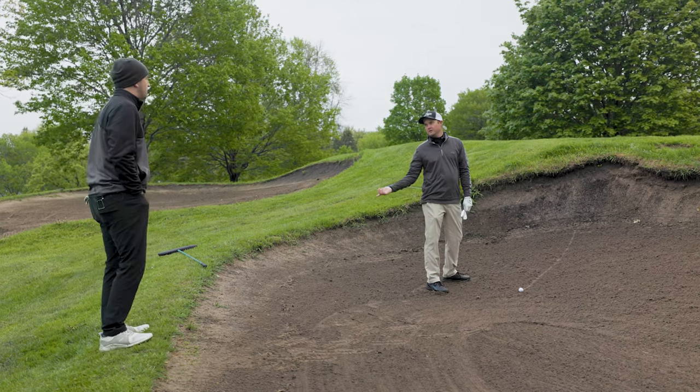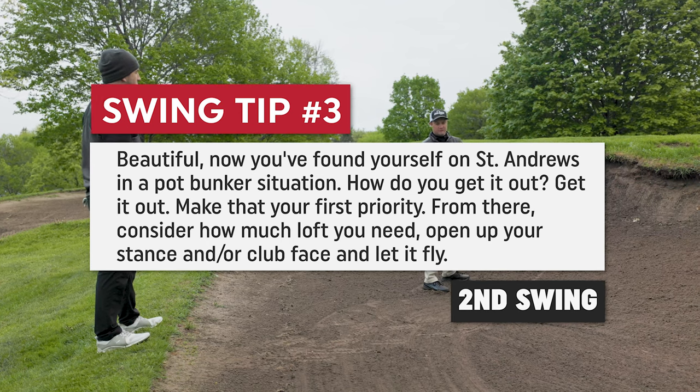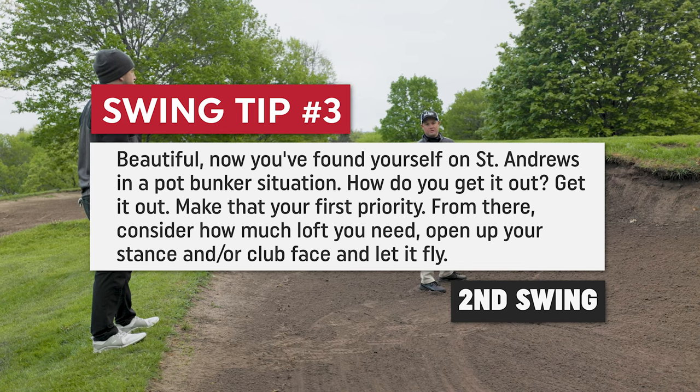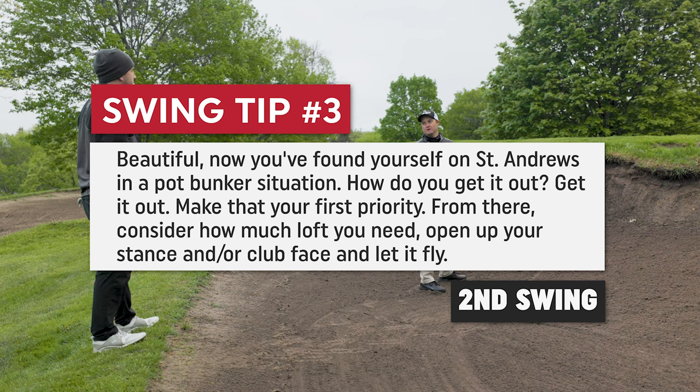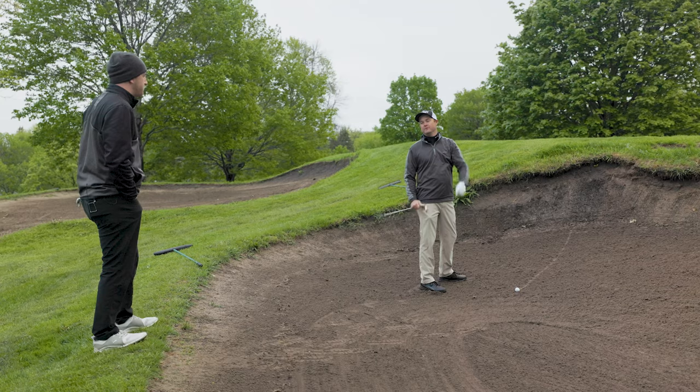Speed helps on this shot. Because of the upslope, the 60 degree wedge is playing more like 65 degrees, so you need to swing a little bit harder to get the distance. That extra speed will cause spin on the ball, which will cause it to go straight up.